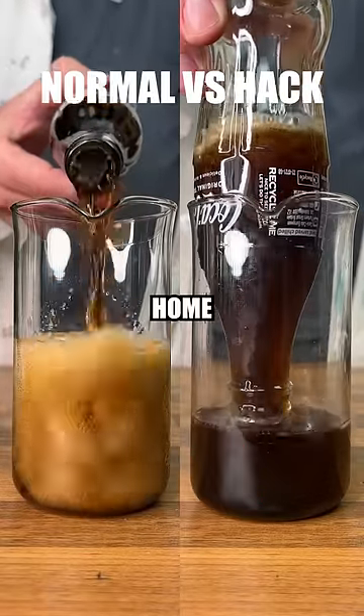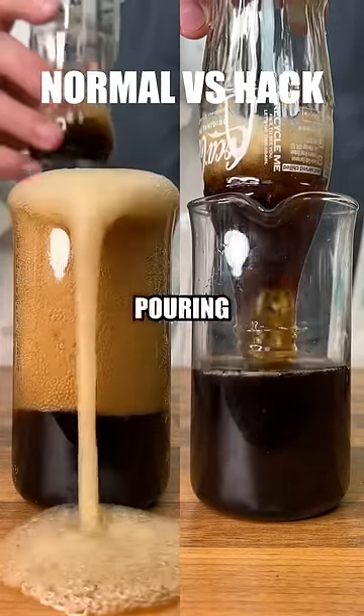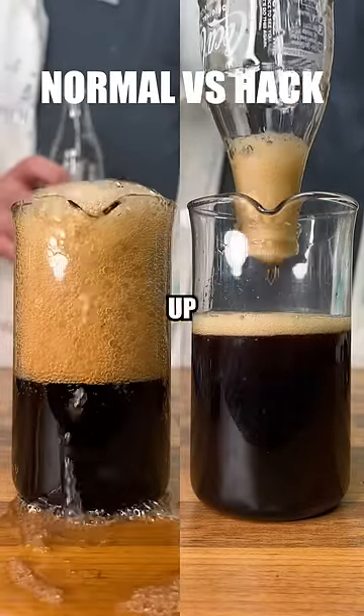Let's test normal versus hack, home edition. Starting with our soda pouring hack, we can see that by pouring from the bottom up, it doesn't spill everywhere.